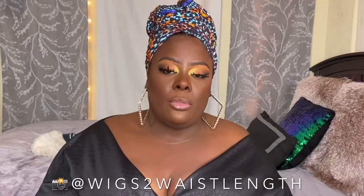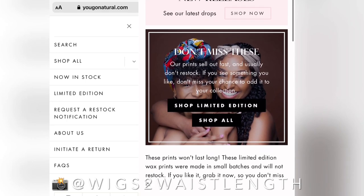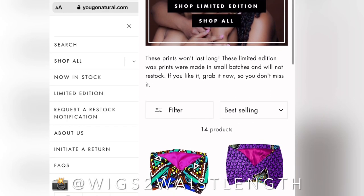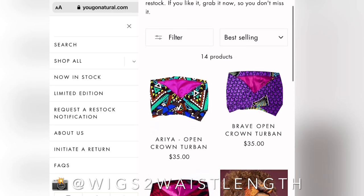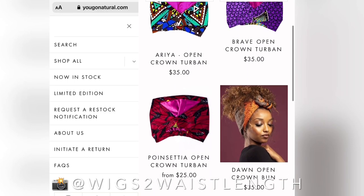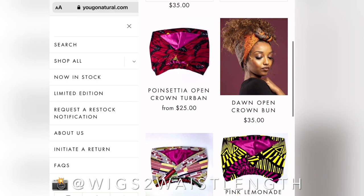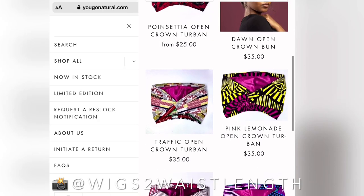These are from a company called Yugo Natural. So I became familiar with Yugo Natural through their Instagram — definitely check them out in the description box down below. I really, really enjoy this site. They have a number of different styles that you can choose from, and the colors on their fabrics are just so vibrant.